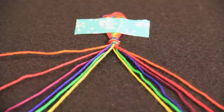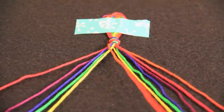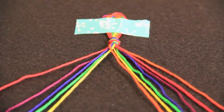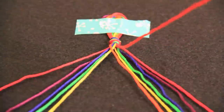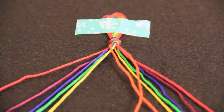I'm starting with the outermost string on the left, which is orange for me. I'm going to grab it and bring it over all the other strings on the left and place it on the inside. Then take the outermost orange on the right and bring that over everything and then bring that to the middle.